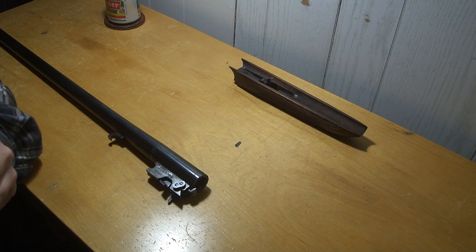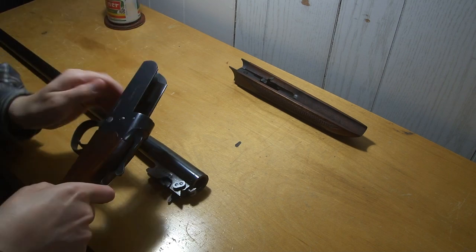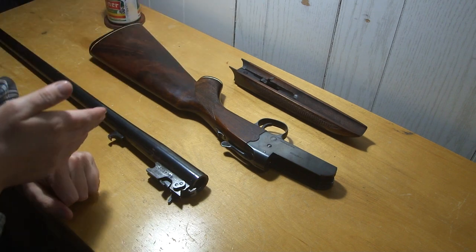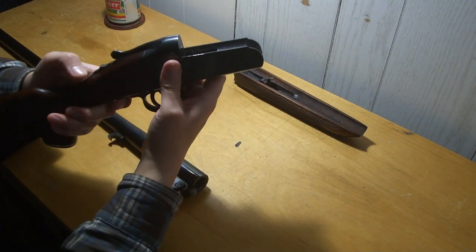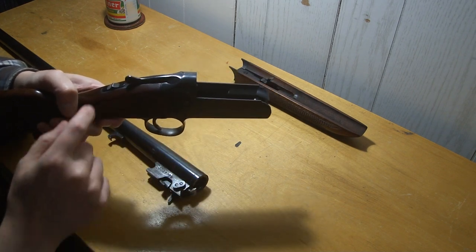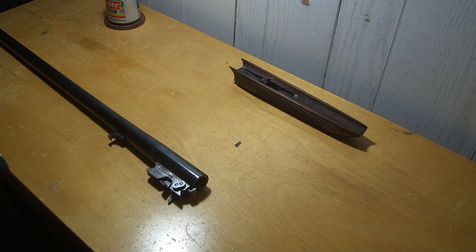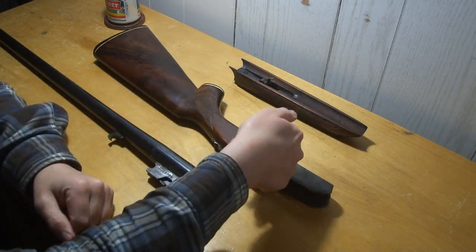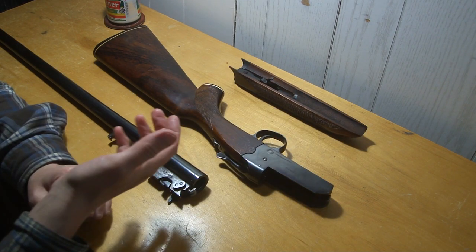The firing pin goes in at a kind of weird angle too. If I remember right the hammer comes in on a strange angle because there's something inside the receiver there. It's got auto safety, so you push it forward and open the opening lever. The opening lever doesn't cock it — I think it's the process of opening the barrel that does it.